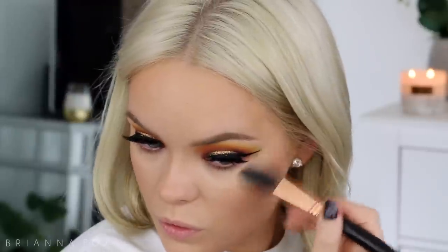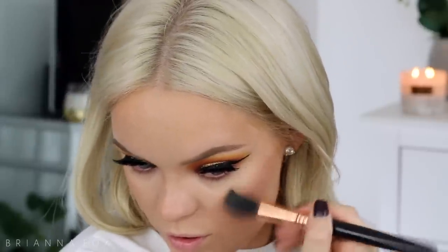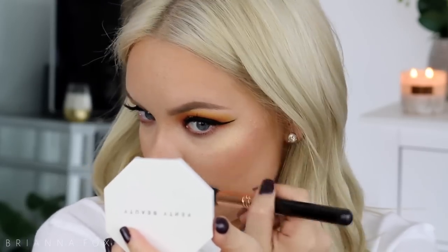For my highlighter I'm going to mix two together. I have the Maybelline Master Chrome highlighter and then the Fenty Beauty Trophy Wife highlighter. I'm gonna do Master Chrome first and then top it with Trophy Wife just a little bit, because I can get it to work with my complexion if I'm really light with it. I'm applying this to the cheekbones and also the cupid's bow.